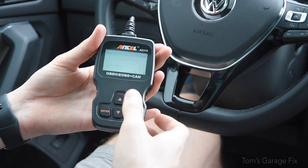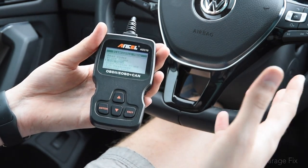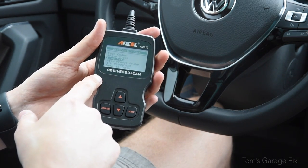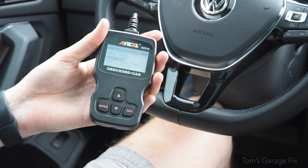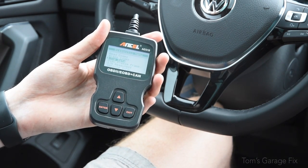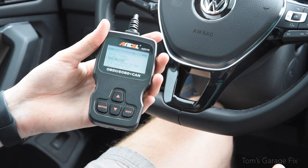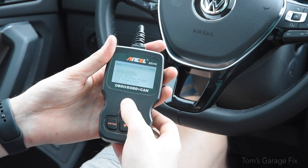This is how to use the basic functions of one of these — always refer to your owner's manual because that tells you a lot of details on how to use it. These are going to be compatible for cars 1996 and newer. There may be an exception if you've got a Mercedes from around 1994-95, but that is how to use the basic functions of this OBD2 reader.